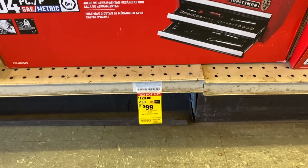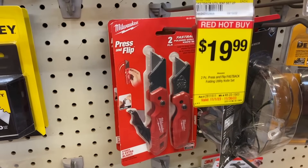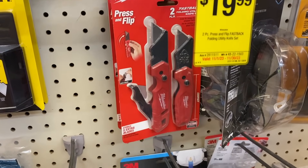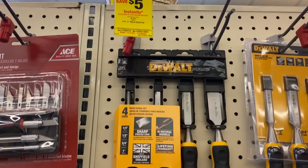If you want to go a little bit larger, you can get this 100-piece set for right at a hundred dollars. They also have their Milwaukee utility knives on sale for $20 — these are great. DeWalt also has their wood chisel sets on sale.